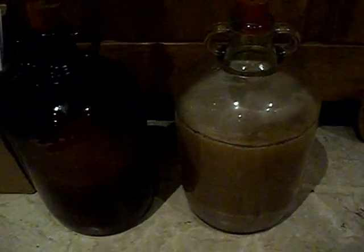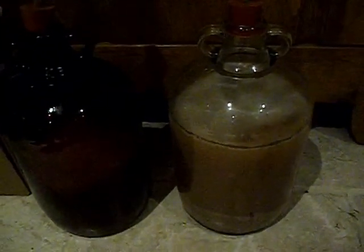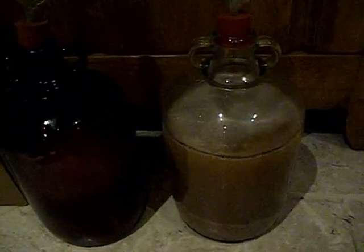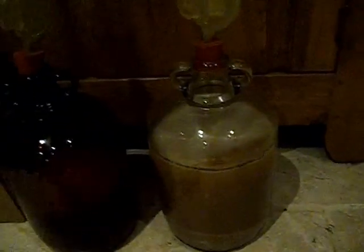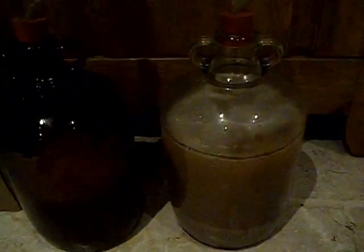The recipe called for nine litres and each of these demijohns is four and a half to five litres. I've got maybe four, four and a half litres in there, so they should both be full. I'm a quarter down on expected volume, so if anything it's going to be stronger.